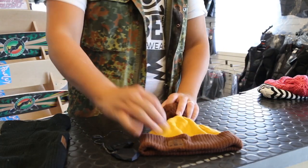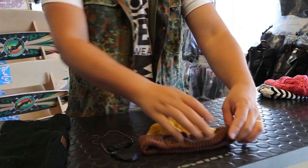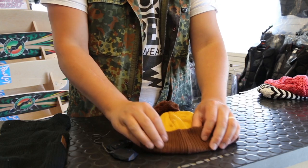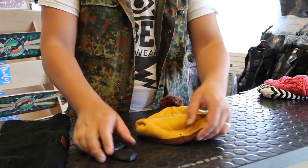For our Fiendish beanie and Diver Down, or any of our cuff style beanies, it's slightly different. Find the back of the seam, flip down the cuff and you'll see the access hole hidden underneath the cuff.